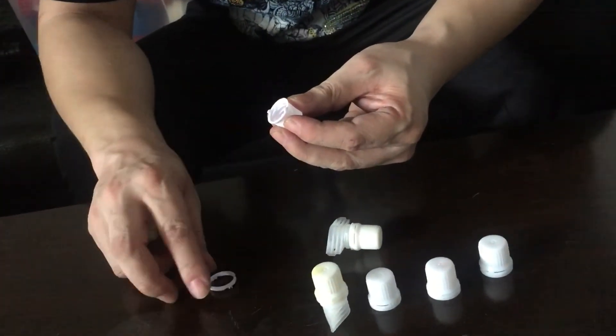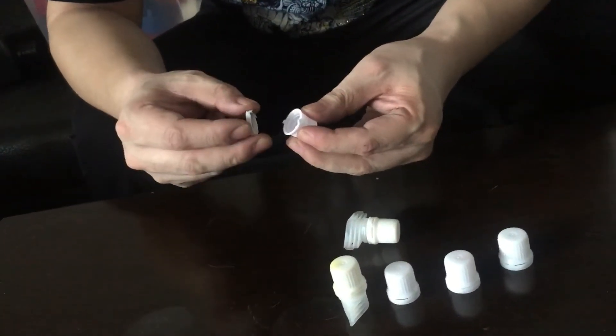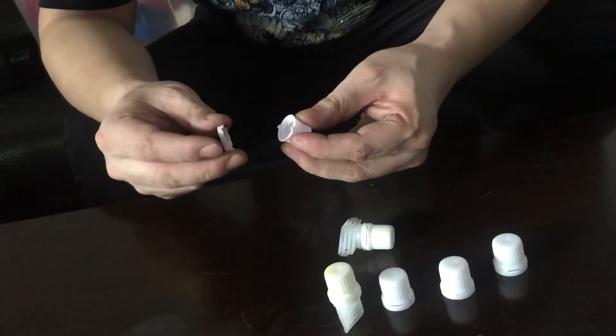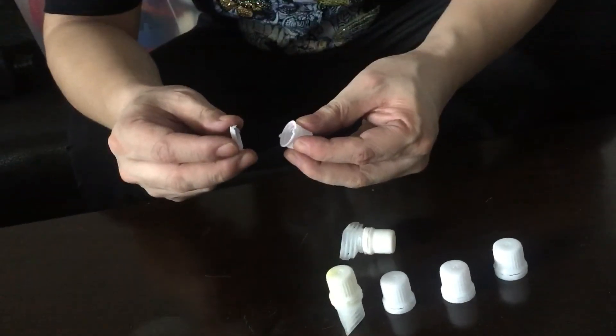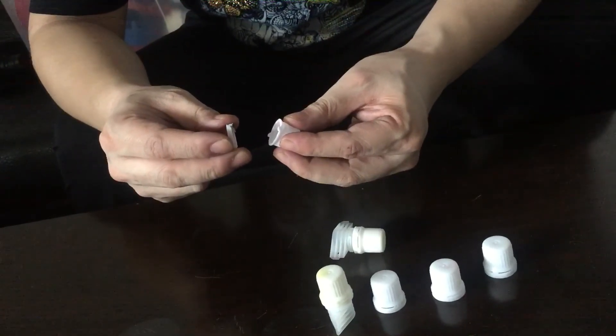So these are the differences between different caps — just the upper part: one has a different ring, one has a different thread. The mold structure is different according to the cap design, and the price of the mold cost is also different.